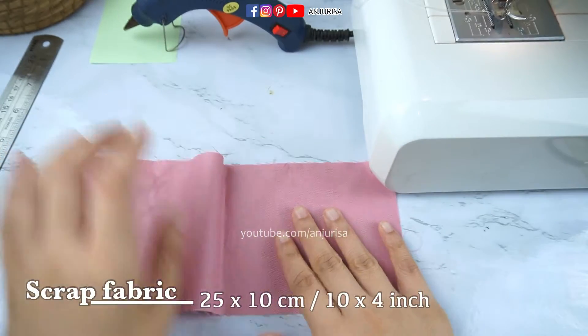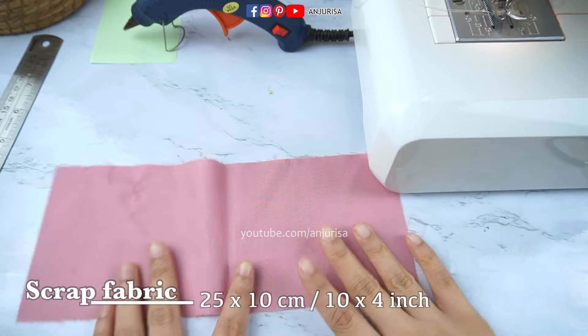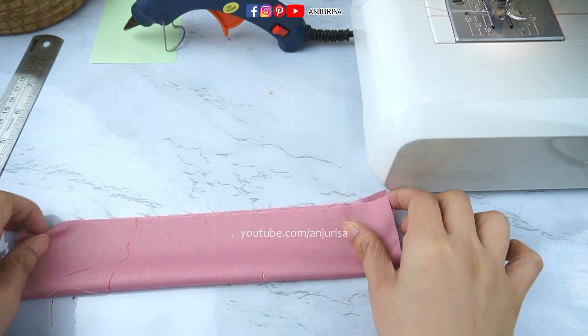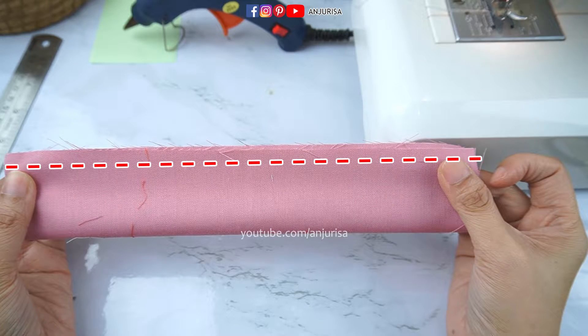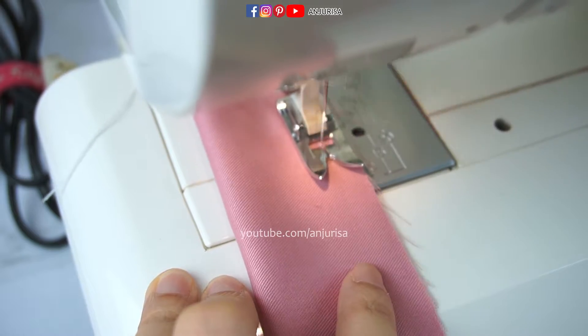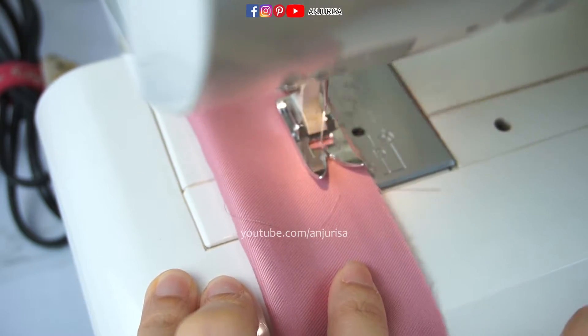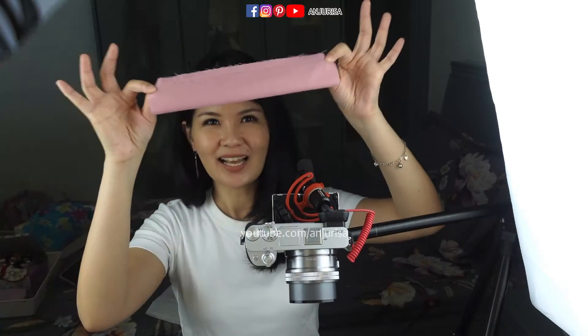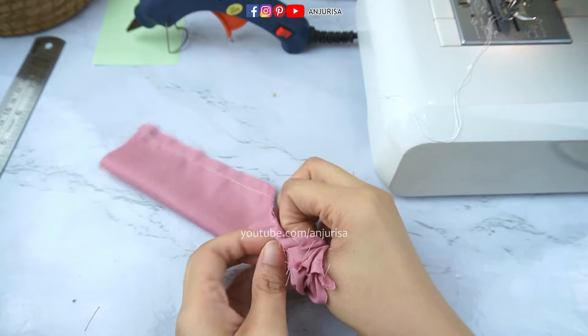I will write the size of this fabric on screen. Take the whole fabric, fold it in half, and we are going to sew this part. After we sew the fabric like this, we are going to turn the fabric right side out.